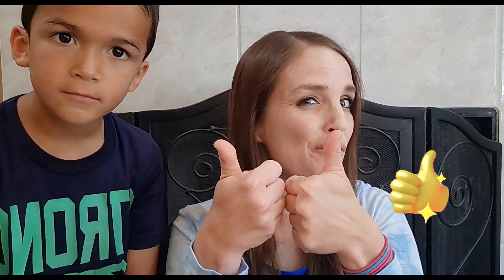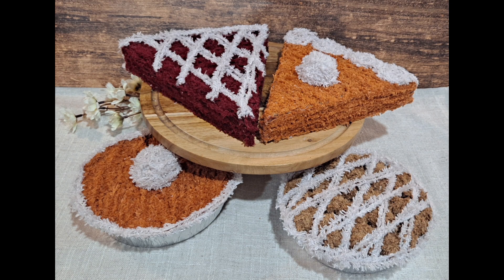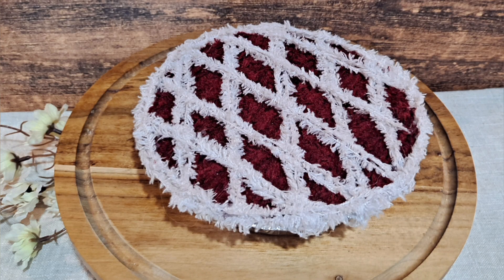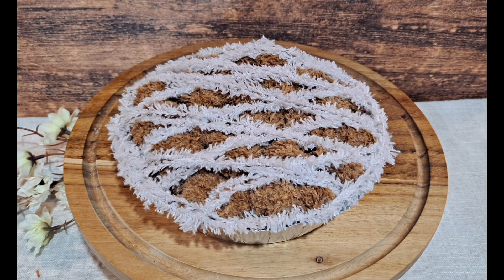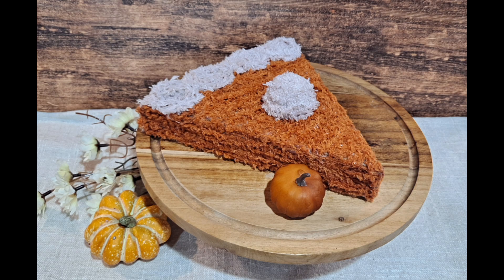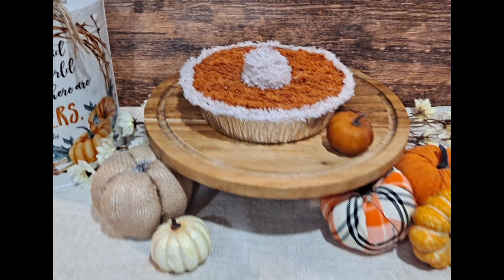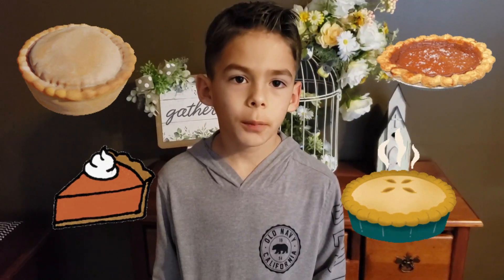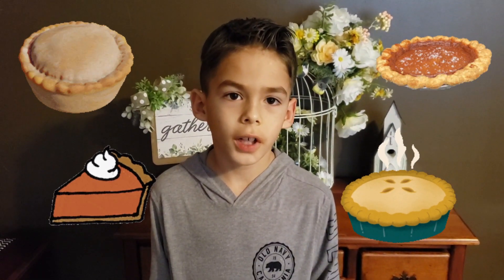Thank you so much for watching — I really hope you enjoyed today's video. Remember to subscribe if you haven't and don't forget that thumbs up! Here is a last look at our adorable little slices of pie and little tiny pies: cherry pie with the lattice work, the apple pie that turned out adorable, a large slice of pumpkin pie, and our mini pumpkin pie. If you're still watching all the way to the end, you are amazing — please let me know in the comments what your favorite type of pie is. Take care, friends!